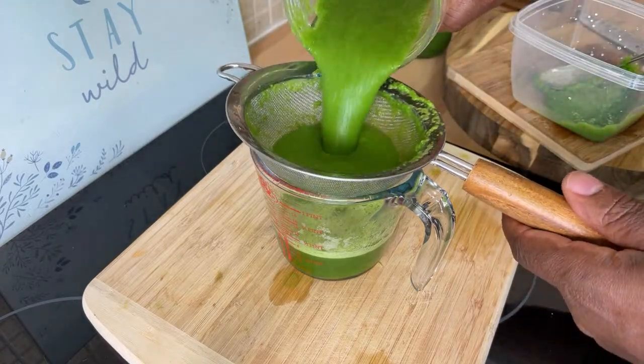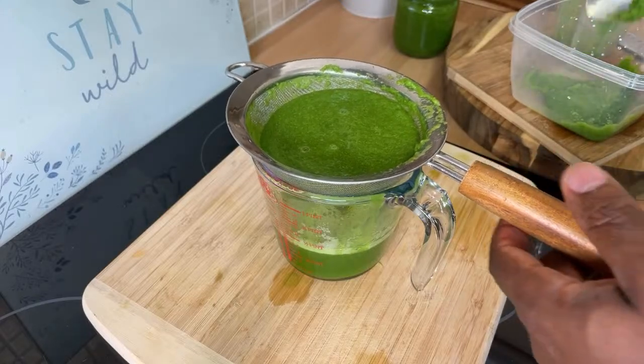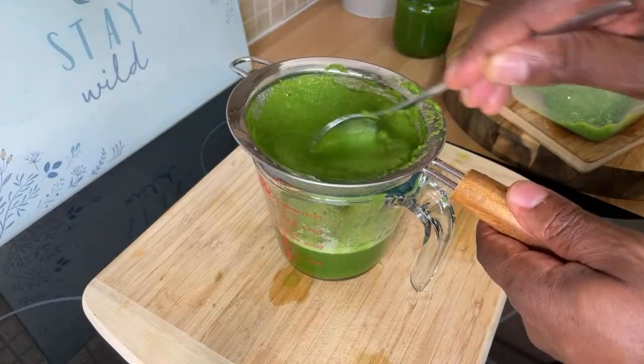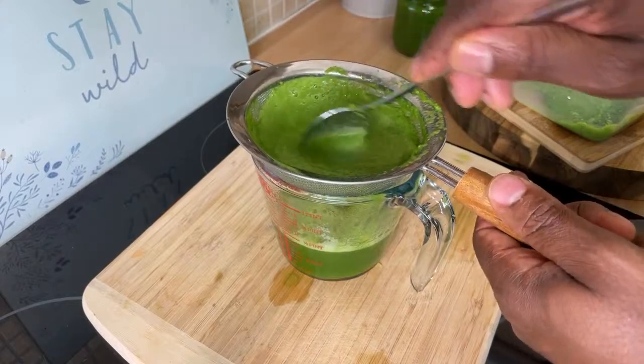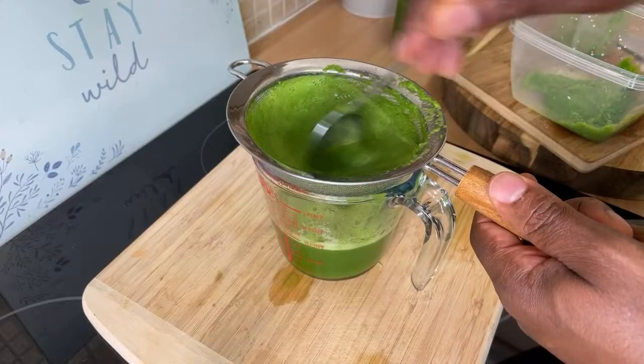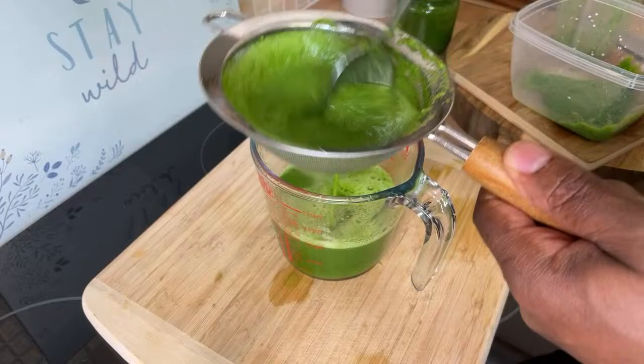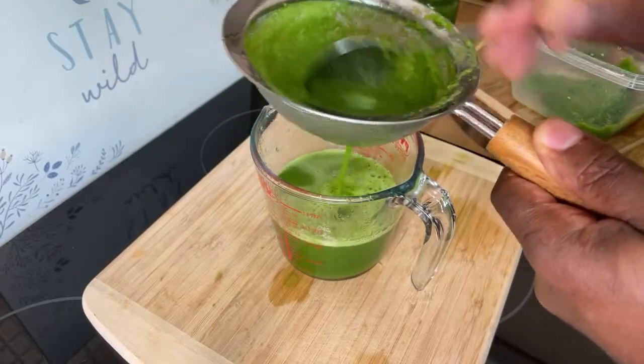This is going to be a beautiful drink with the coconut water. What you can do is blend it up — especially if you have a good blender that blends it finely — put it in a container, and keep it in your fridge. Drink one a day. It's coming up to summer, guys — these are the things you need to be doing.